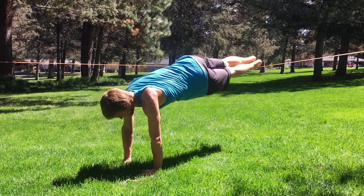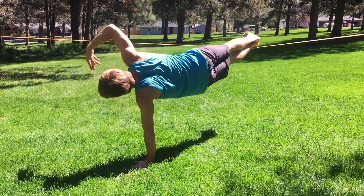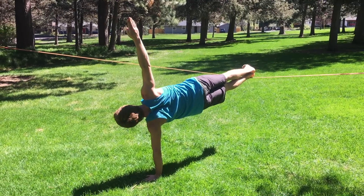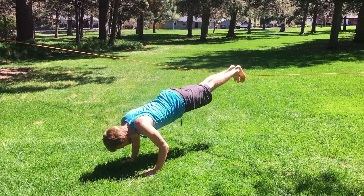Transitioning to the other side — stack the ankles, press down into the earth, lift the hips and the top arm. Hold for a moment, transition back, two more push-ups.